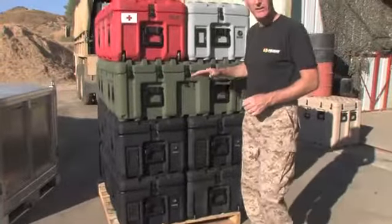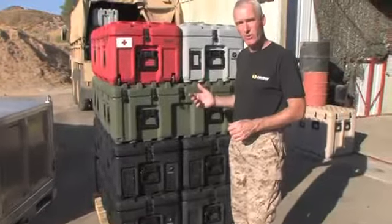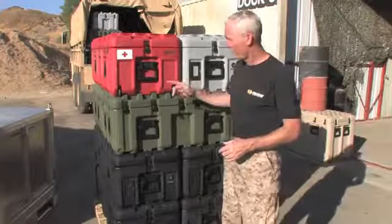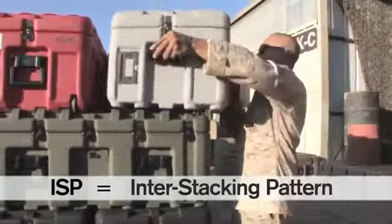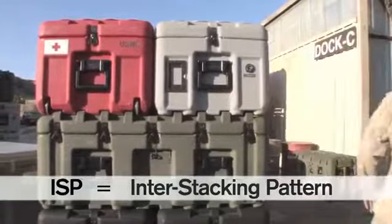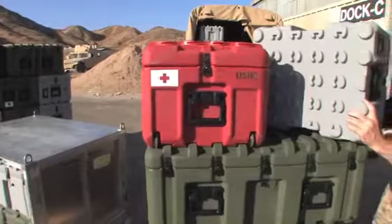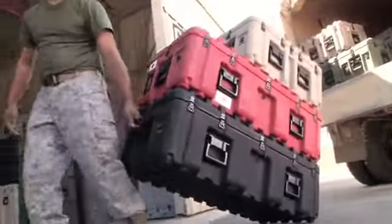There are six different sizes of cases in this line, each designed to cube out perfectly on a standard 40 by 48 inch pallet. But the really unique feature of this product is the inner stacking pattern. We call it the inner stacking pattern because pucks that nest into the base match the stacking ribs in the lid. This means that your load is literally locked together, preventing lateral movement during shipment.